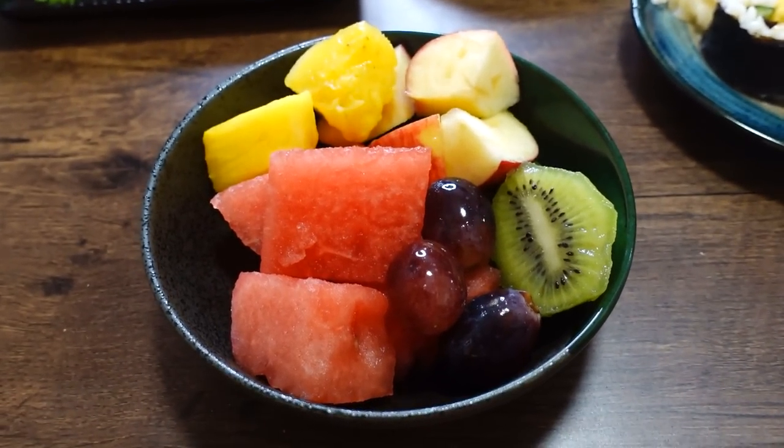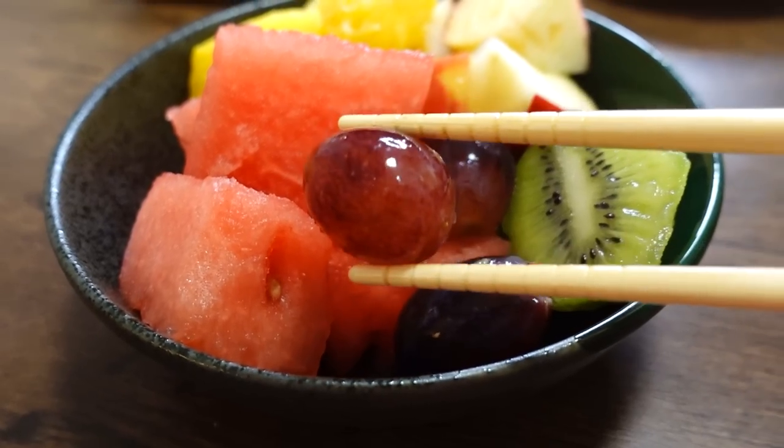I'd like to try it with a piece of fruit. We have watermelon, grapes, kiwi, apple, and pineapple. I'm going to try the grape; I'll try the apple.